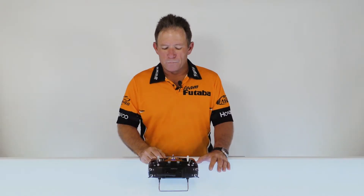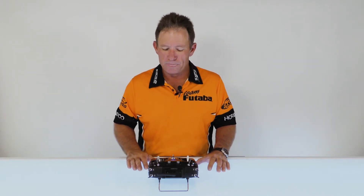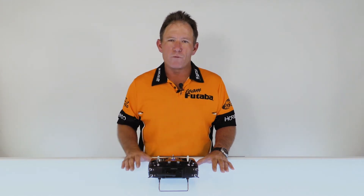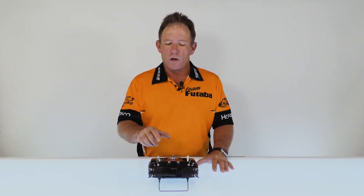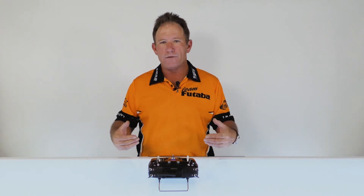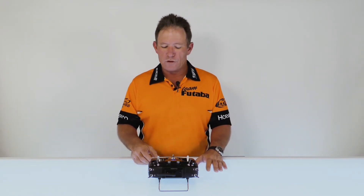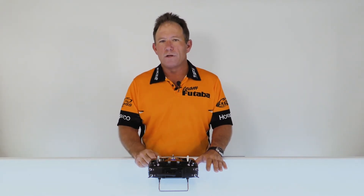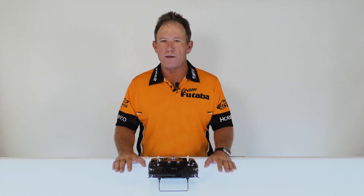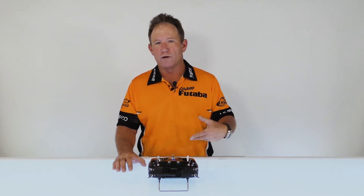What's neat about the Futaba is at this point we can go to fine tuning. What fine tuning does is it allows you to put the amount of rate that you have programmed on a knob, so that as you're out flying, instead of having to go back into your transmitter and reprogram it if you have too much or too little mix, you can just turn the knob. Once you land and see where your knob is, you can adjust your rates so it's perfect without having to launch and recover repeatedly.